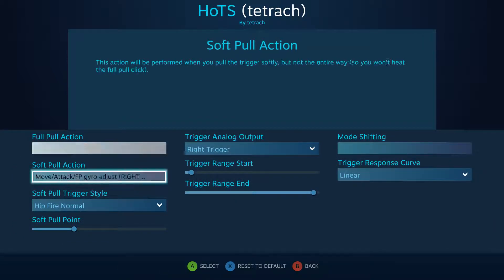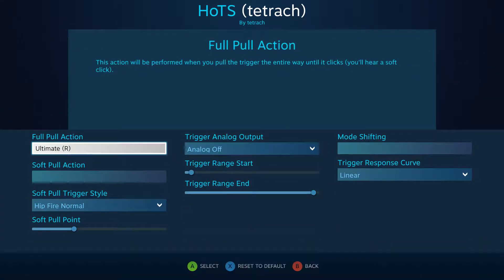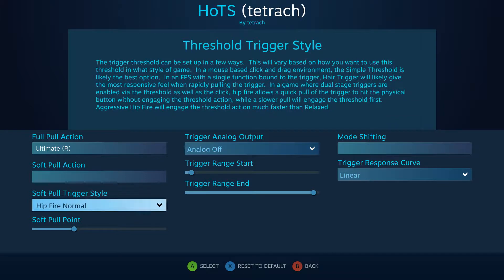I had to put an empty command — which is a comma — in order for hipfire to work on the other one. My soft pull is actually a modifier: if I hold it down it slows the mouse down so it doesn't move as fast. It's also a modifier that can change different actions on buttons or pads, and full pulls with hipfire normal means it'll skip all the soft pull if you do it fast enough.